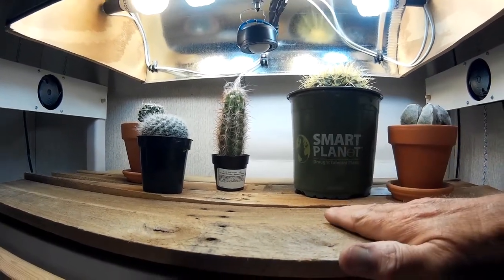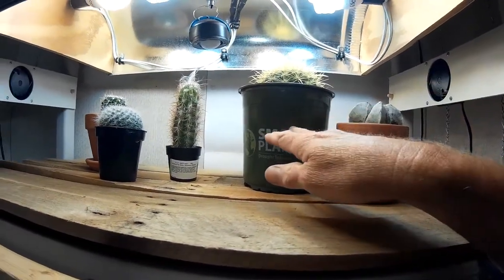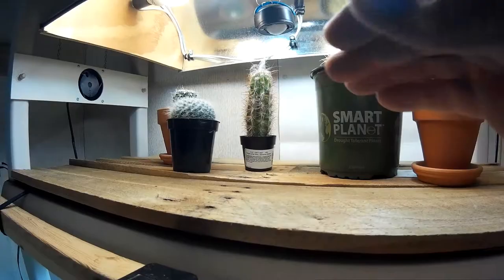Fall's coming and I'm going to start dropping the temperature in this room to have these kind of go dormant. So the top shelf, nothing's changed — same light, same fans, one new plant and all the other ones that I've showed you.